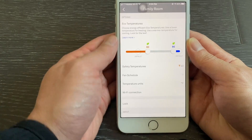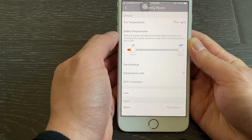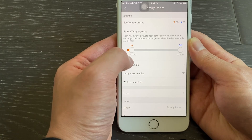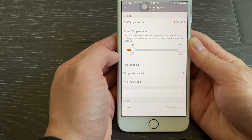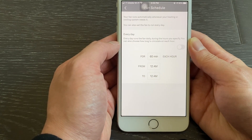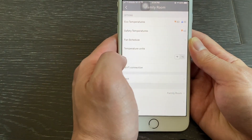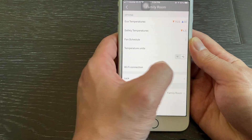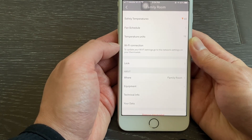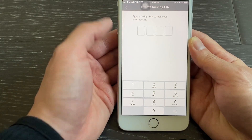The Echo Temperature option allows you to adjust the temperature target during Echo mode. The Safety Temperature option sets a safety temperature range to activate heating or cooling even when the thermostat is set to Off mode. The Fan Schedule option allows you to set a schedule to run the fan. The Temperature Unit option allows you to switch between Fahrenheit and Celsius. The Lock function allows you to lock the thermostat control with a 4-digit pin.